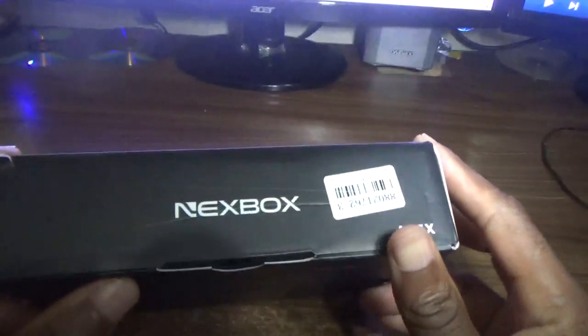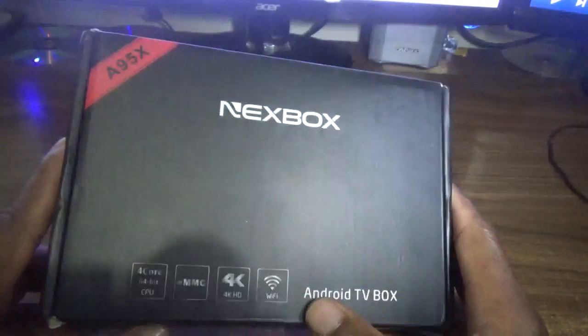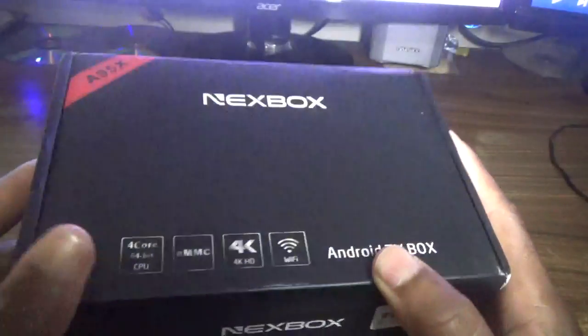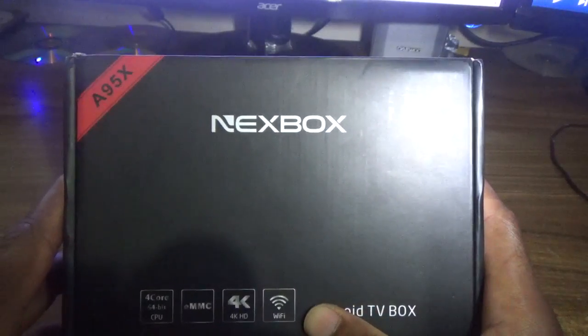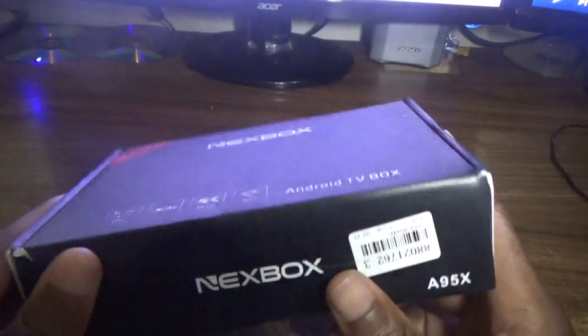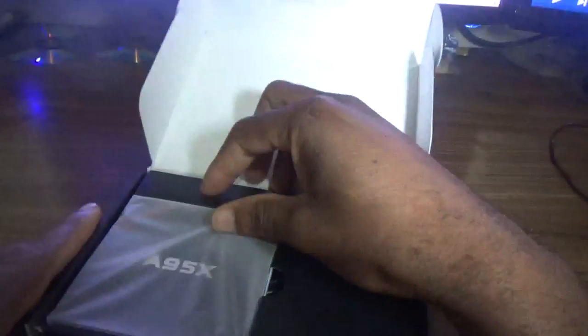Welcome to my next authentic video tutorial. For today's episode I'm gonna do the unboxing and review of the A95X Android box. This box is going for about $30.